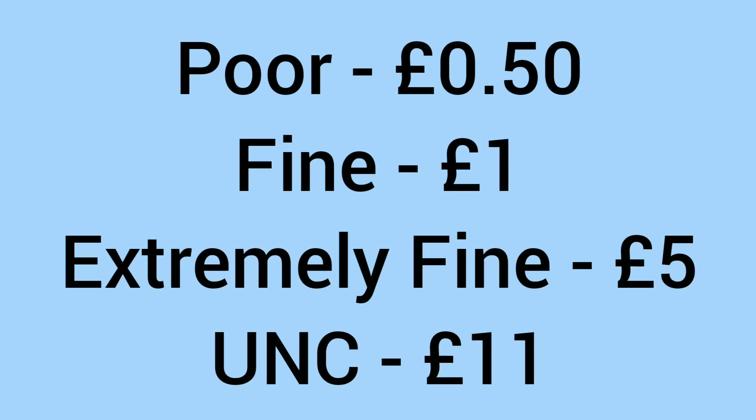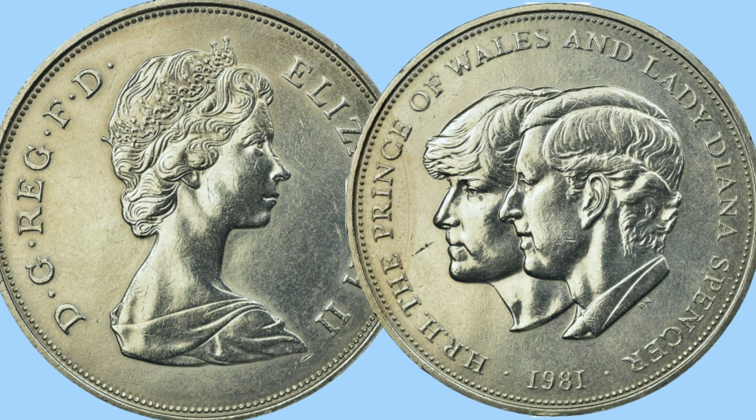What is the value to collectors if you want to spend it? In poor condition it'll only sell for around 50p. In fine condition, a pound. In extremely fine condition, five pounds. And in uncirculated grade, eleven pounds. So it's a very affordable coin if you want to get this coin to mark the occasion or add to your collection.